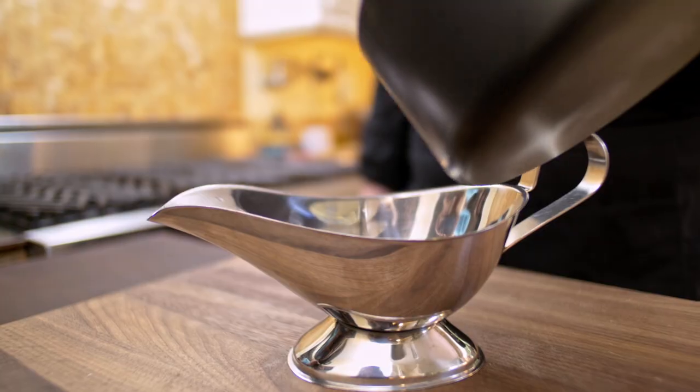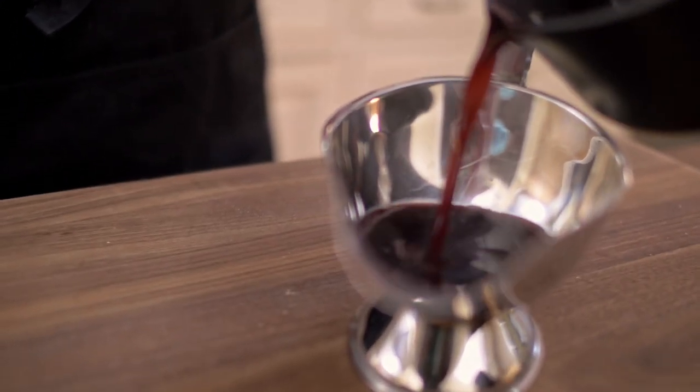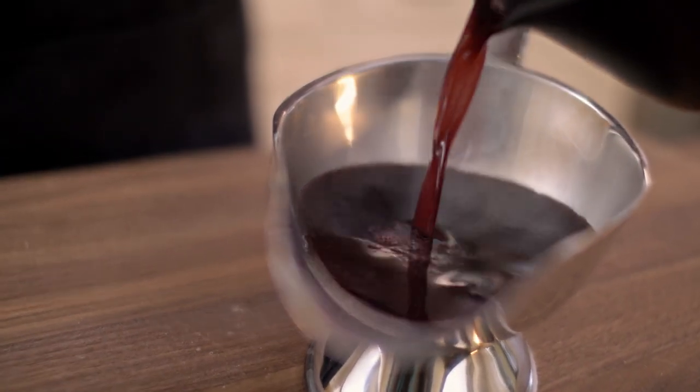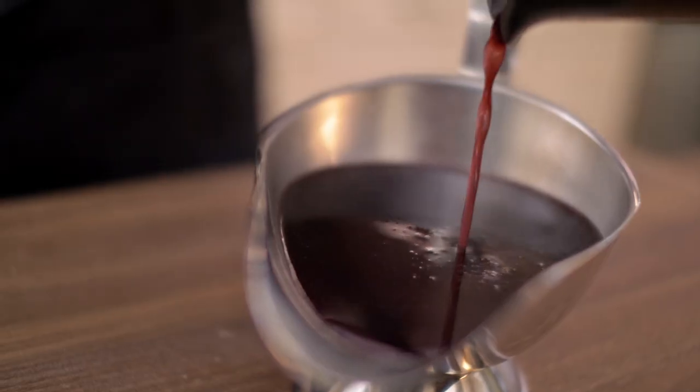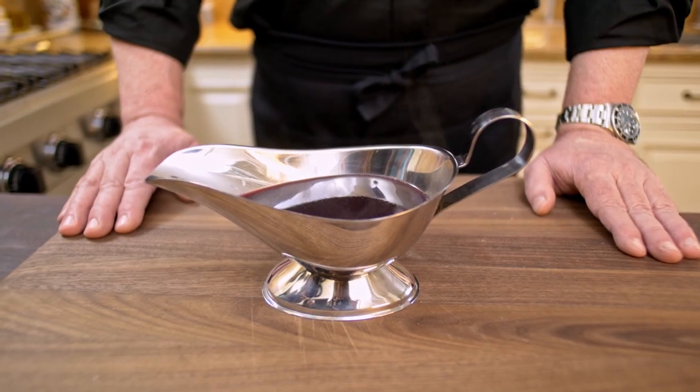I don't believe in a time machine, but this sauce may be the closest thing to one. The fact that I was able on my own to repeat this performance I saw as a child at that French restaurant on my first trip to France — this is more than a sauce. This is a realization of a dream, an aspiration. But this is how you make red wine sauce.